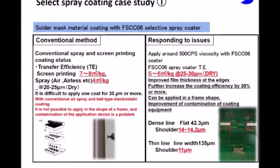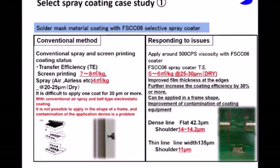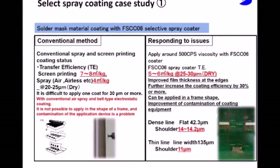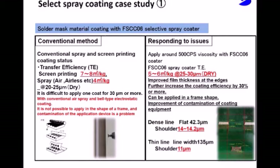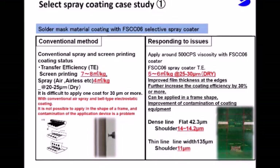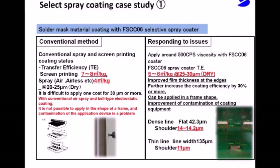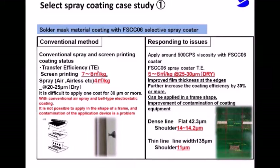When applying solder resist with the FS-CCO6 selective spray coater, 5 to 6 square meters per kilogram of material is applied with a film thickness of 25 to 30 micrometers. The film thickness can be 40 microns with a single application. Furthermore, as a feature of application, the application of fine lines and dense lines at the edges is improved.